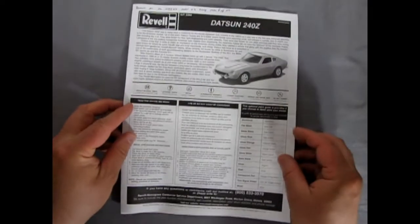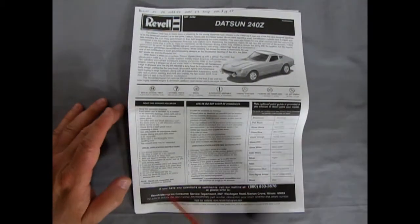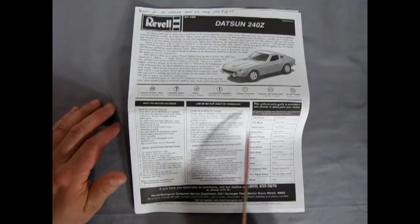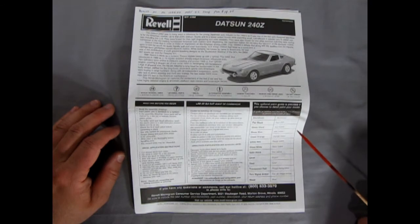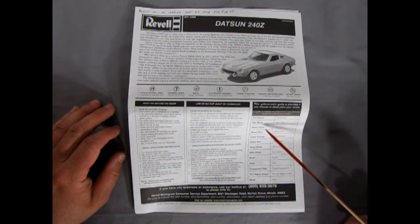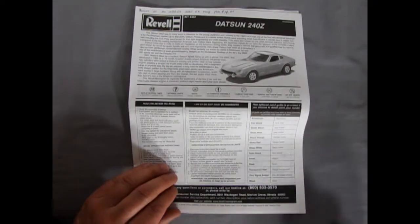Opening up this big fold-out instruction sheet, on page one we have the paint colors: aluminum, flat black, gloss black, and other paint colors needed for the build.